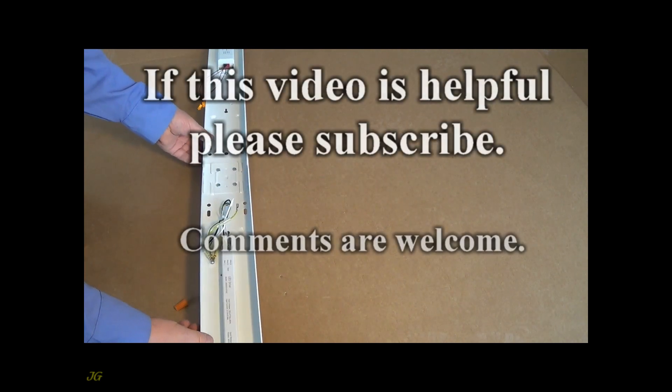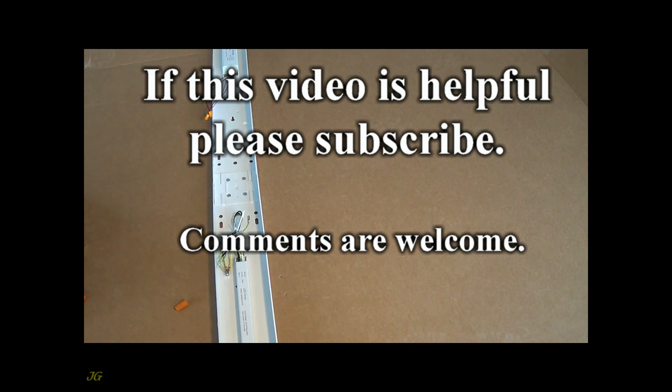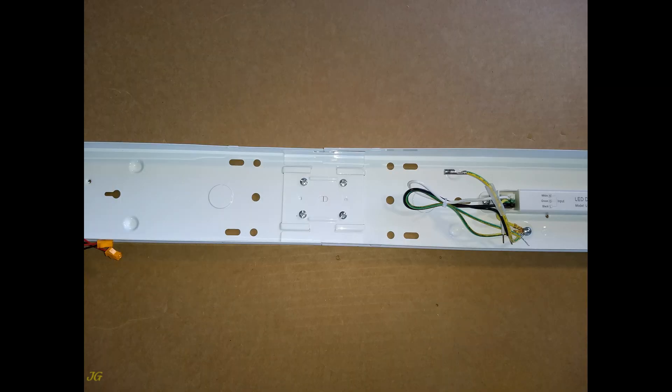If this video is helpful, please subscribe. Comments are welcome. See you next time.